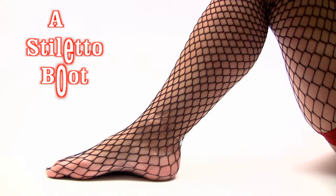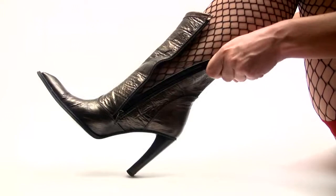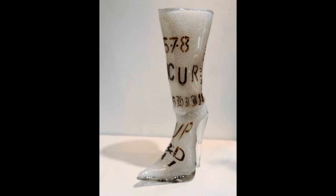It will not look like this, feel like this, fit a foot like this, or even have a zipper. Instead, it will be 15 inches tall and very stiff.